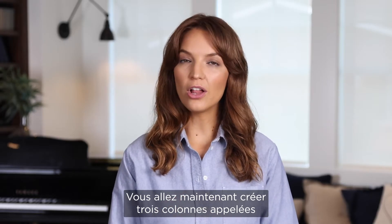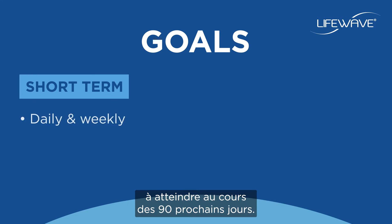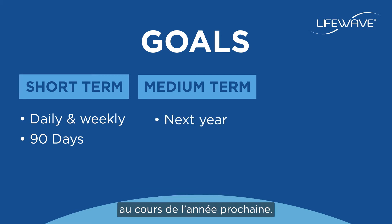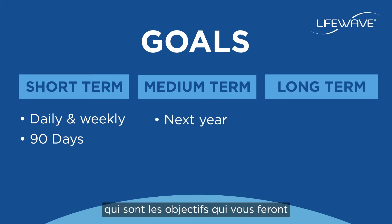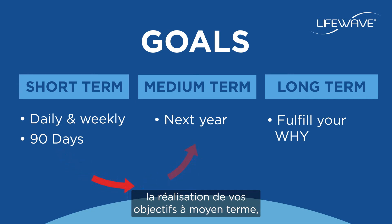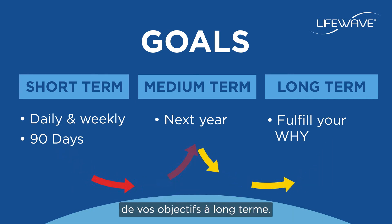Now you'll create three columns called short term — which are daily and weekly goals you'll work for over the next 90 days — medium term, which are the goals you'd like to reach within the next year, and long term, which are the goals that will move you to completely fulfill your why. Your short term goals will be fuel for reaching your medium term goals, and these will drive your success towards your long term goals.